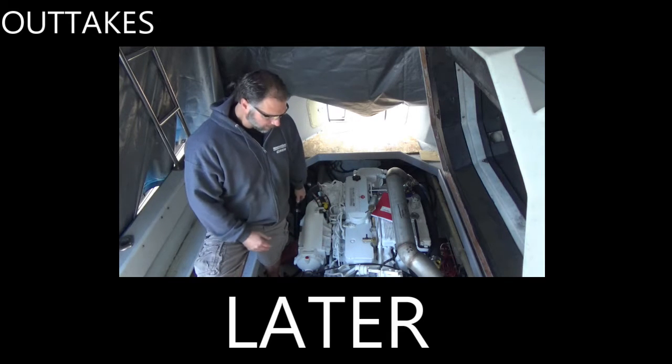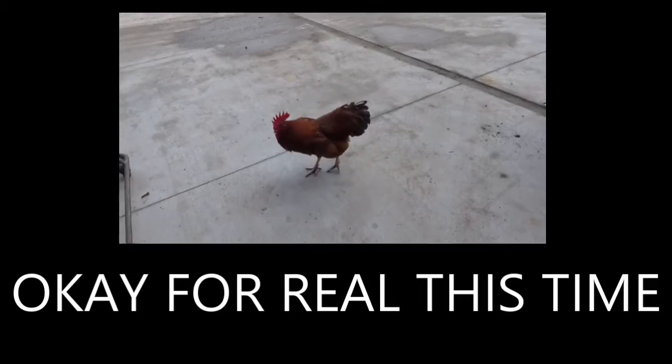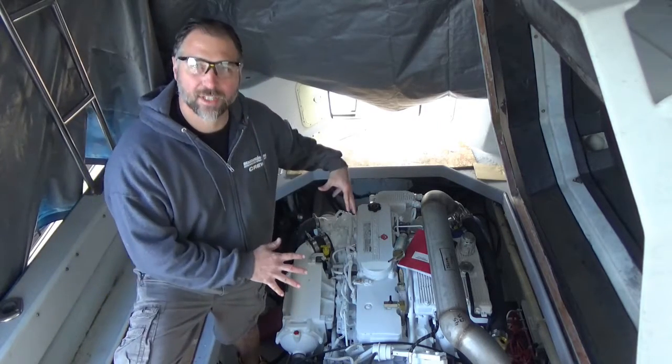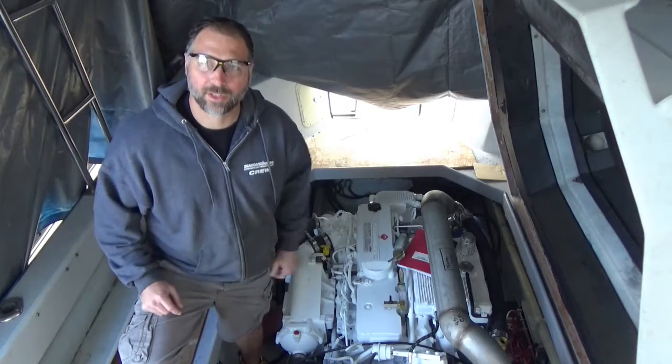Hi, Justin with Seaboard Marine. In this video we're going to drop this engine in the boat for the final time, we're going to align it, and we're going to do a little bit of electrical work.